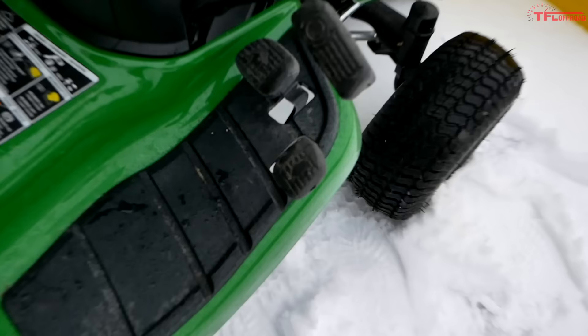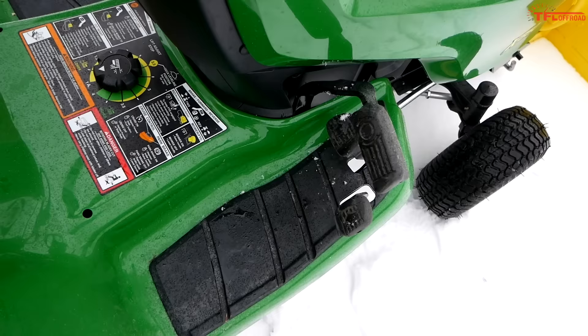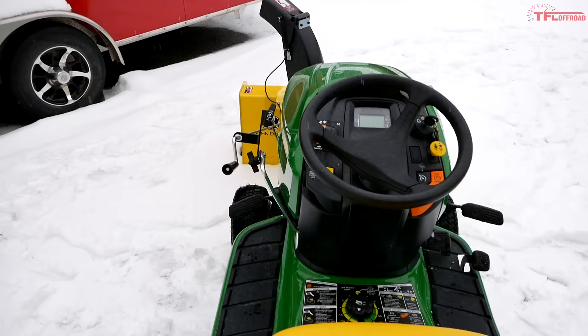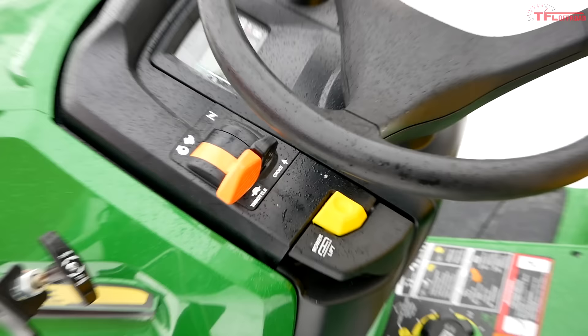Now let's move back to the cockpit. Things are very straightforward, especially down here with your forward and reverse pedals. This is a hydrostatic transmission, which means you don't have to worry about shifting gears — push forward to go, that one for reverse, and it's honestly that simple. The top lever there is a brake, but if you take your foot off the pedals this thing comes to a stop pretty quickly; the brake is mostly for the parking brake.